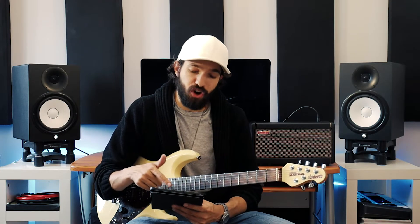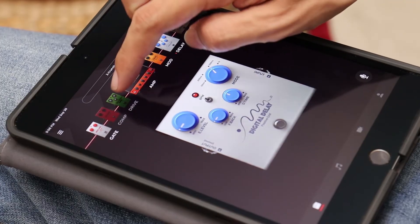You can also choose from 40 effects to further customize your sound. Simply double tap on the pedals to adjust your settings. You can easily turn the effects on or off by swiping up and down on them.